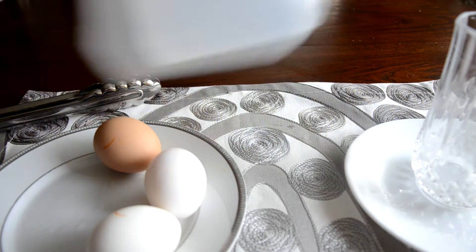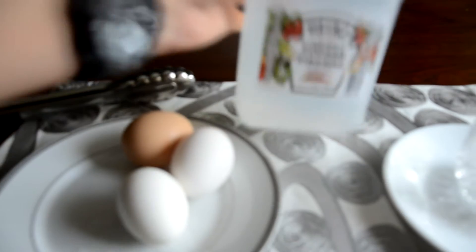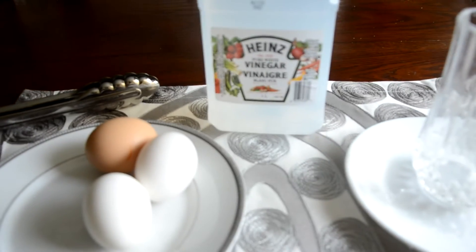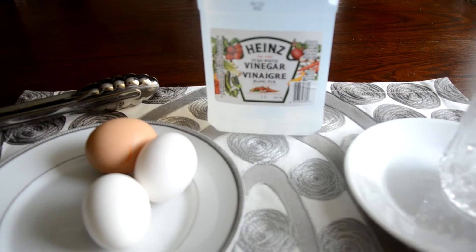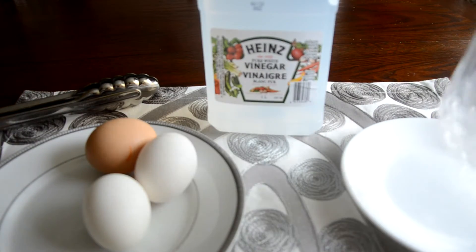So today you'll need some eggs, some white vinegar — if you don't have white vinegar, just go to a store and buy it, it's around $2, it's not very expensive — a glass, and another plate to put the glass on, or if you have Tupperware to act as a lid.